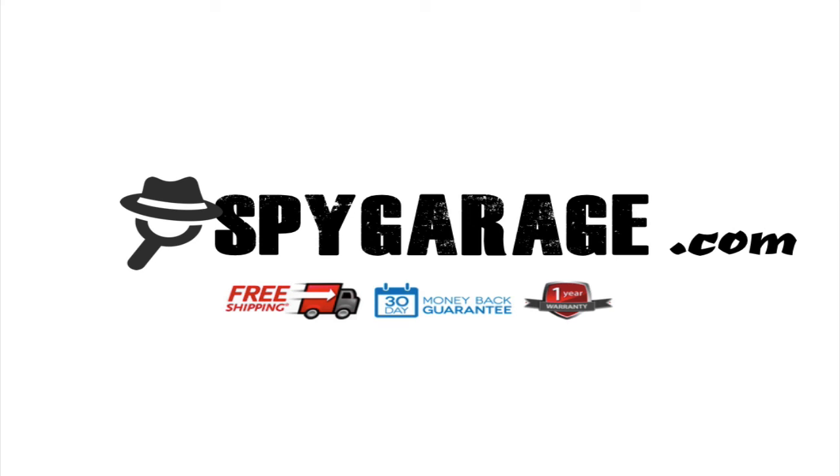So that's all for the wall outlet hidden camera. Go to SpyGarage.com right now and check it out. Have a great day. Bye.